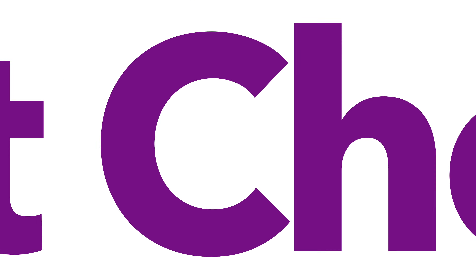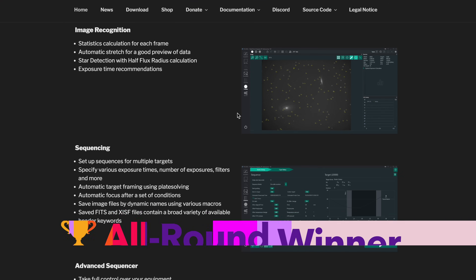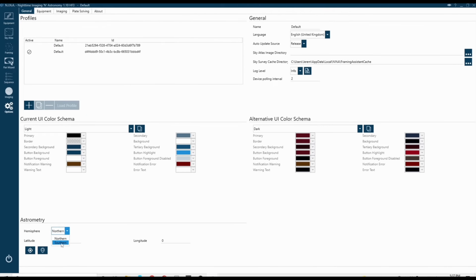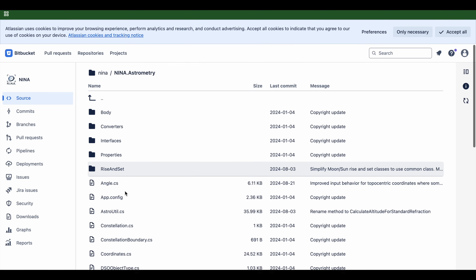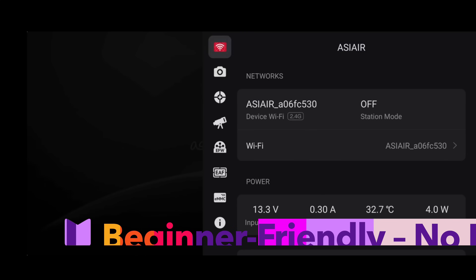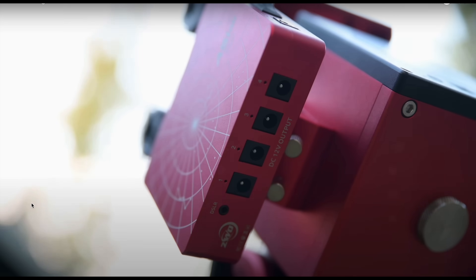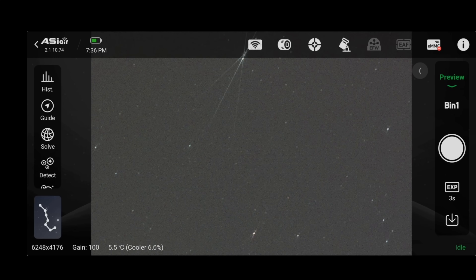So what's the right choice for you? If you're serious about astrophotography and want to use the best tools without being tied down to an ecosystem, NINA is hard to beat. It gives you full control, works with almost any gear, and evolves fast thanks to a passionate community. Whether you're just starting out or ready to climb that learning curve, NINA remains our top pick – it gives you unmatched flexibility and the kind of depth you grow into the more you use it. If you're just starting out with ZWO gear, ASI Air is hands down the easiest way to get up and running – simple, intuitive, and everything just works out of the box. No drivers, no tinkering, just plug in and start imaging.